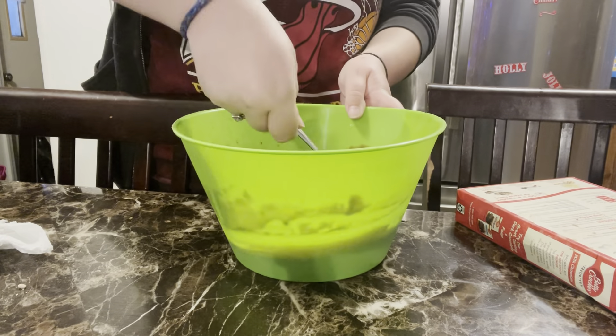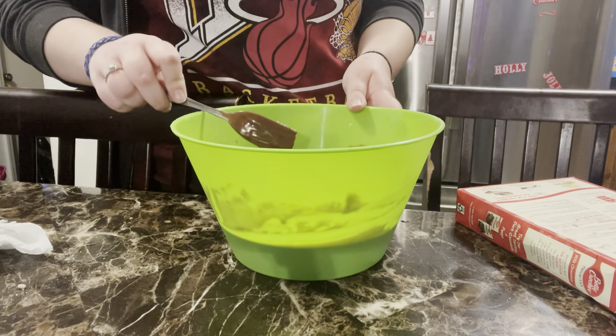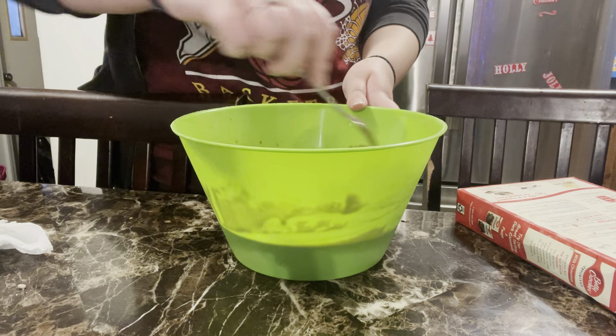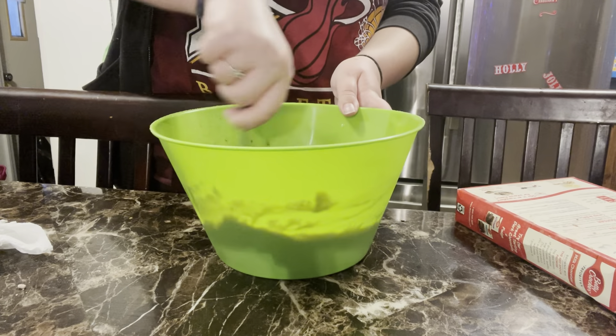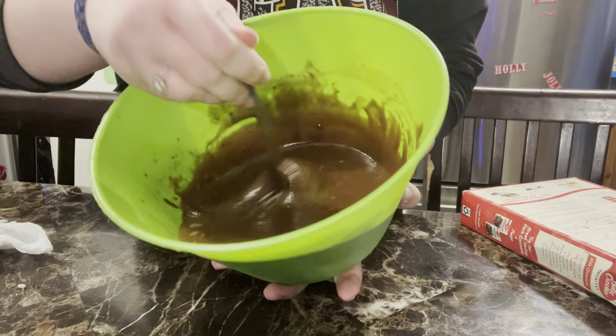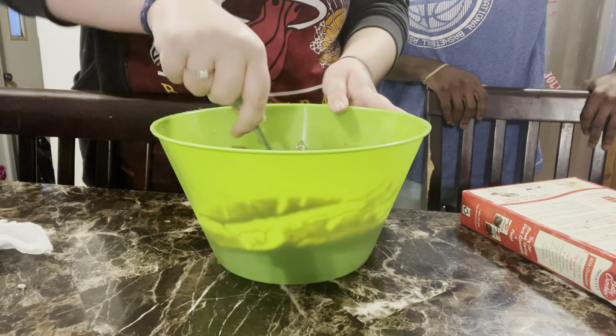You can use that unless there's spray. Is there spray? If there's not spray, then just use that. No, just use that, that's fine. It actually turned out to a perfect consistency — it's good.